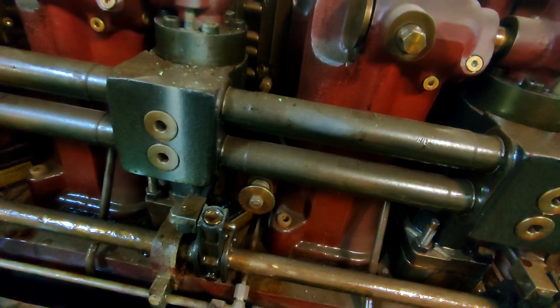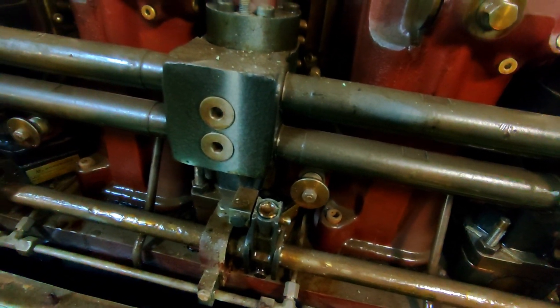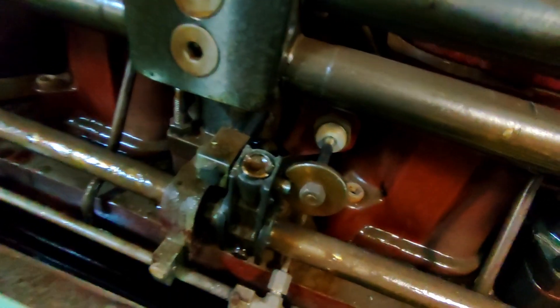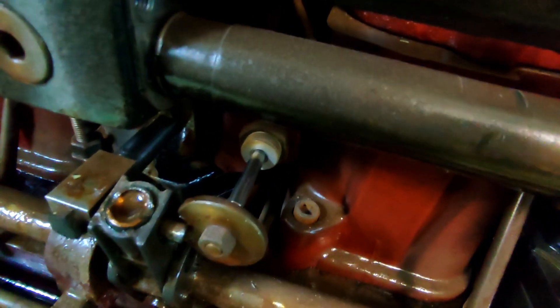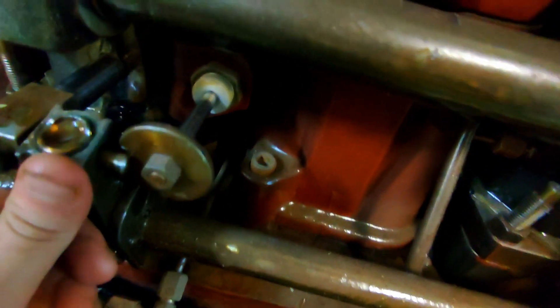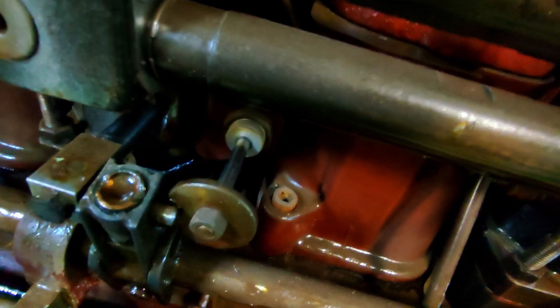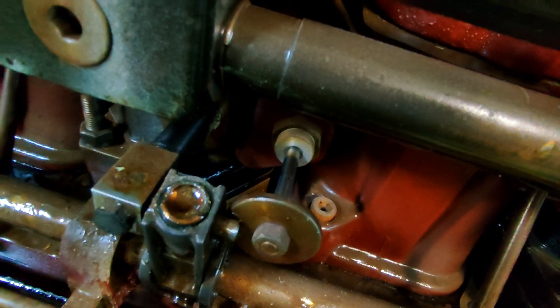I'll go up, I'll actuate the stop piston, and we can go around checking. So I've actuated the emergency stop. As you can see, the piston's come out — that's pushing against the index arm. We can try as hard as we can to push that in, it's not going to go anywhere. So I'm quite confident the fuel's going to get cut off on that one.